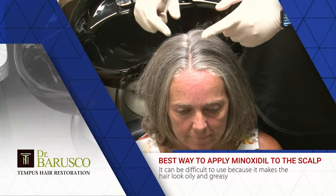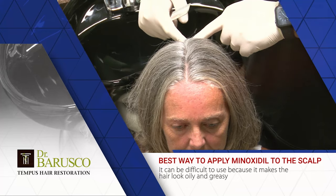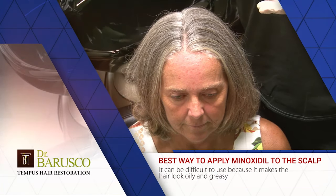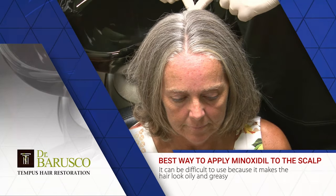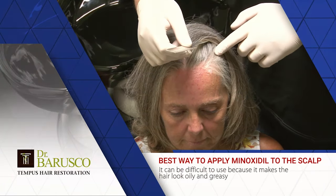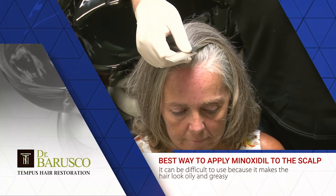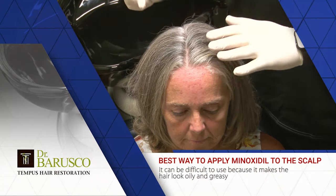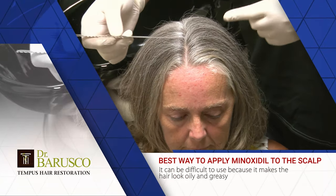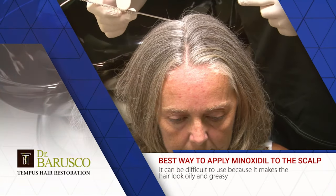Hair loss in women — a lot of women have thinning that is diffuse, it happens from the front, the middle, to the back. It can vary; some women have more thinning to the crown area. Women also notice that their hair is getting thinner around the temples, almost like a recession that men have — women have that too. So I'm going to tell you to apply minoxidil everywhere: temples, frontal scalp, mid scalp, and crown.